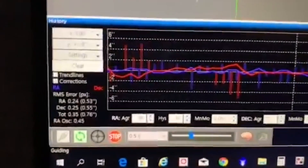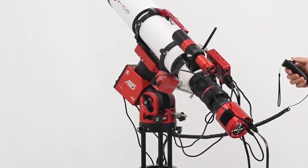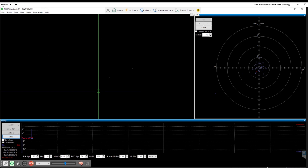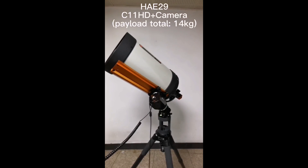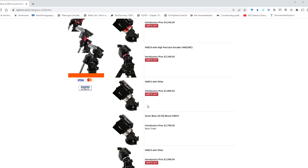Now let's talk about the most important thing — tracking accuracy. ZWO AM5 claims a tracking accuracy of 0.5 to 0.8 arc seconds per pixel when guiding, and early adopters appear to confirm those numbers using telescopes with focal lengths up to about 1,000 mm. Early adopters also report that short exposure times of about one second for guiding can help achieve the most accurate tracking results. Unfortunately, I could not find any information on the periodic errors of the iOptron harmonic drive mounts in real life, so the jury is still out on those.